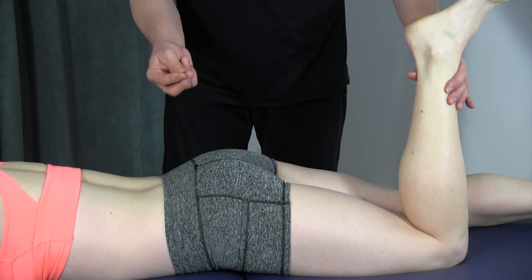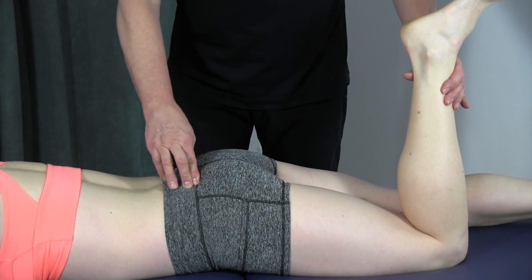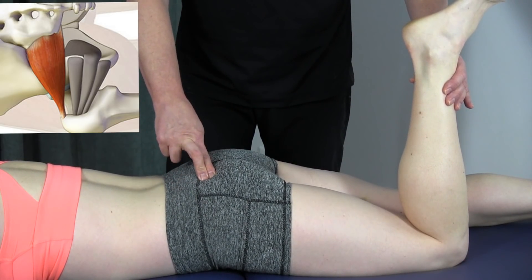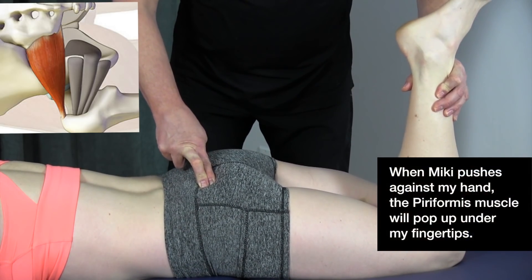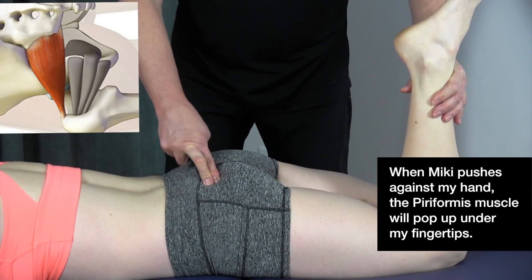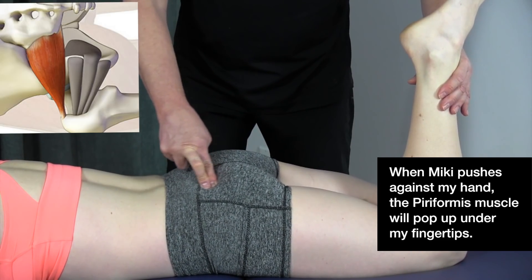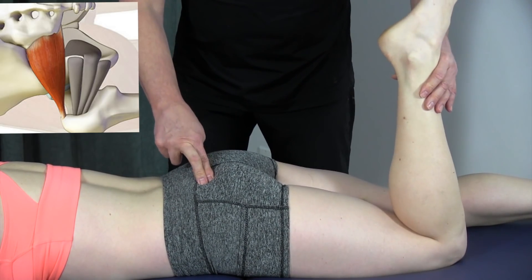When palpating, use the ends of your fingers since you have more tactile sensation on the pads. Find the posterior superior iliac spine and the apex of the sacrum, then place fingers just a little lateral of the sacrum. Have the patient push against you, and strum back and forth slightly. You'll feel the muscle pop up underneath your finger, confirming you're on the piriformis. This way you can feel exactly where the piriformis muscle is.